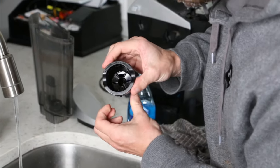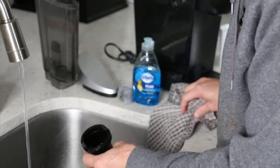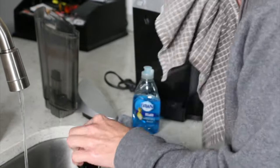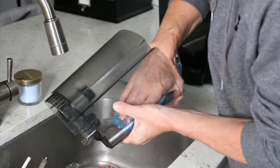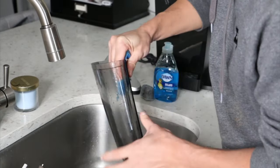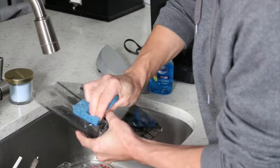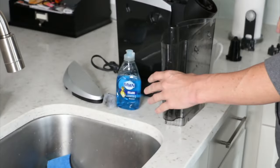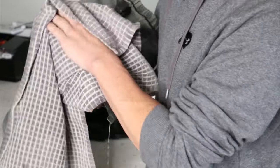One thing you've got to be careful of: there is a sharp piece in the bottom here. Be very careful of that because that's what punctures your K-cup from the bottom. You have one that punctures from the top and pushes the liquid through it, and then of course one in the bottom where the coffee comes out. Anything you can do to really get some of that scaling off by hand you're going to want to do, even though we're going to put some vinegar through it. Have a good towel around to wipe everything down and make sure you get the scale off as much as you can.